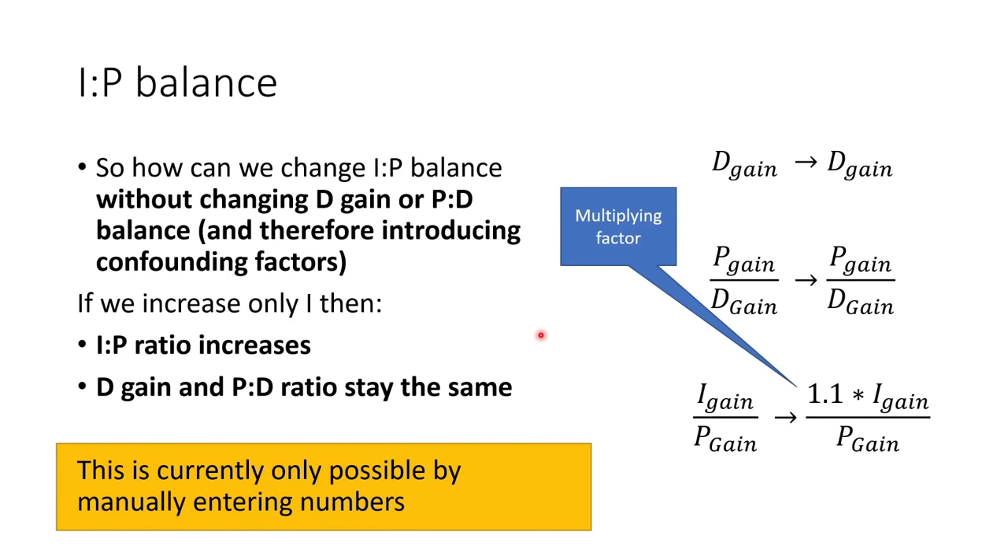To change the IP balance without changing D gain or PD balance, increase only the I term. The IP ratio increases — I term goes up, P term stays the same — but D gain and PD balance stay the same. As far as I'm aware, this is currently only possible by manually adjusting the I term.